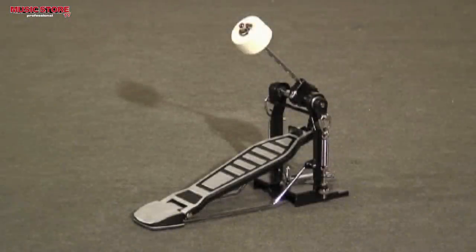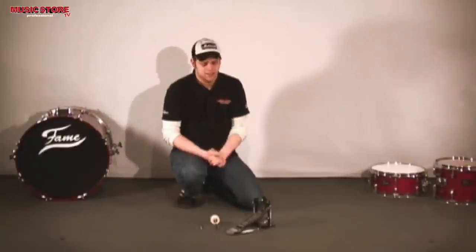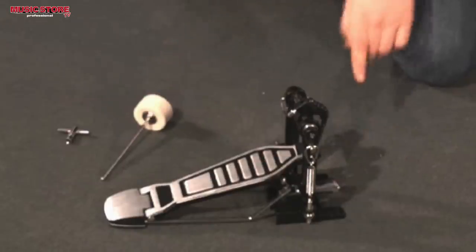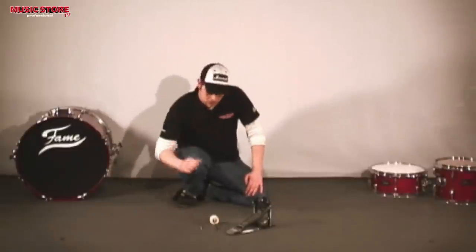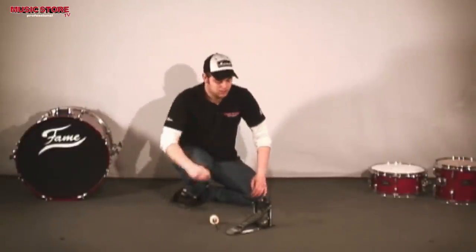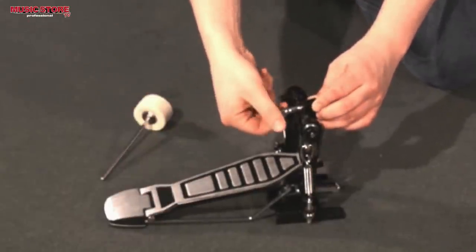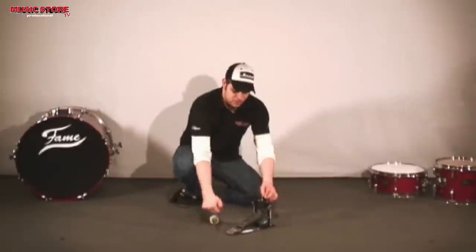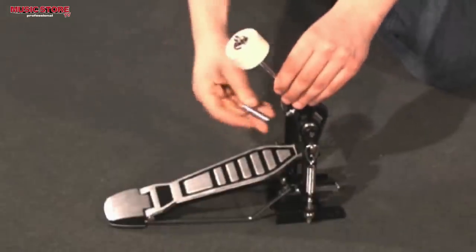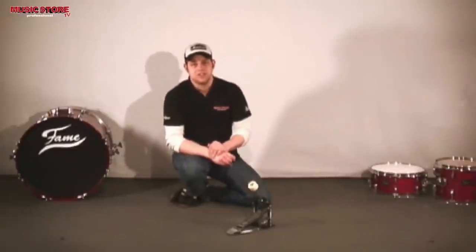On to the bass drum pedal. It comes in two pieces: the beater and the pedal itself. To attach the beater, I will use the tuning key and loosen the screw where the beater will be inserted. I am sliding the beater in and tightening the screw. The pedal is complete.